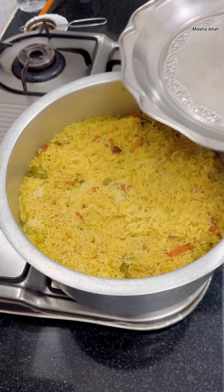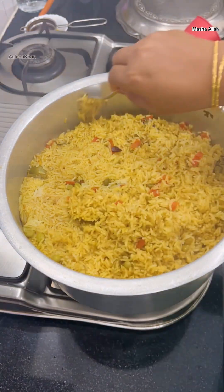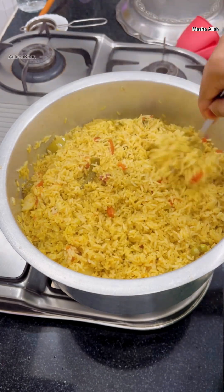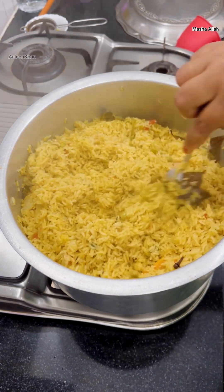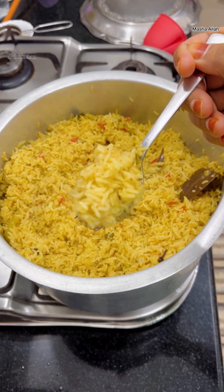After 10 minutes, you can see our simple, flavorful, quick and easy one pot pulao is ready! Giving it a gentle mix with a fork — you can see each grain of rice is cooked well, fluffy, and separates from each other. Our lunch is ready to serve.